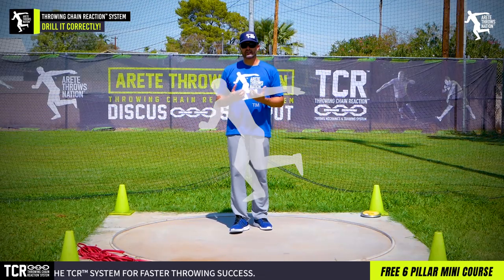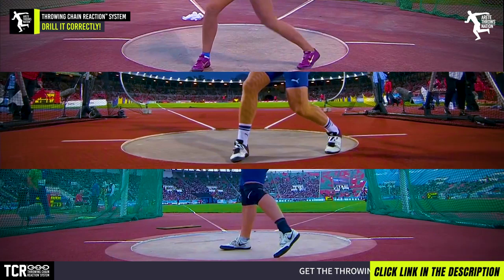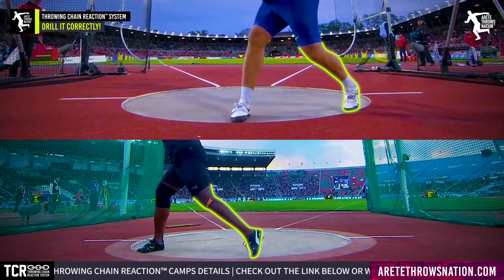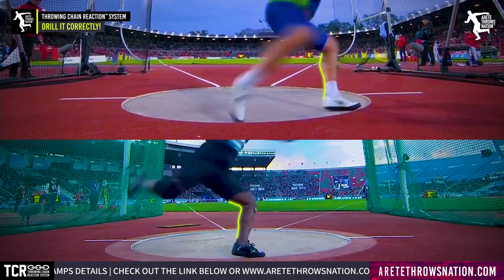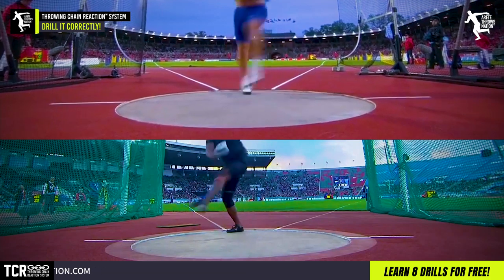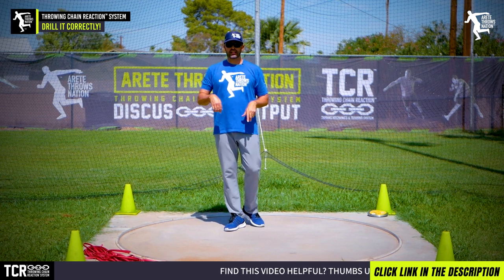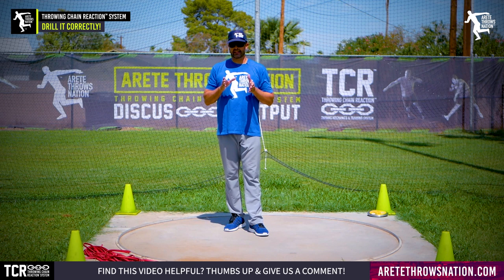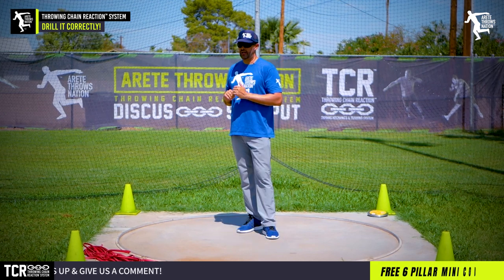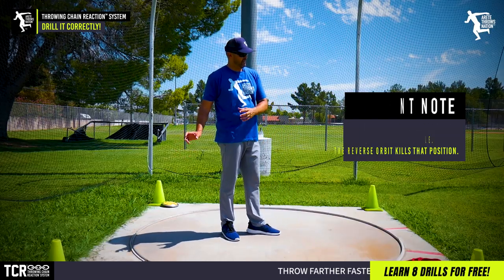Let's look at these top throwers — look at how they set up, how their feet come out. You'll notice that the entry side heel is typically elevated. Watch how as they shift from pillar one to two into starting pillar three, notice how the heel position drops down. It's not on the ground but it's much lower than where it started, because that has a direct impact on how the axis is set up and how you're able to move around it. If you stay high, you'll be too rotational, you'll lose the linear motion into the throw, and too much rotation means you're just spinning in place.